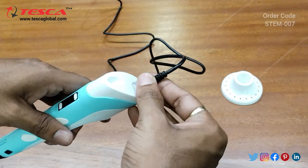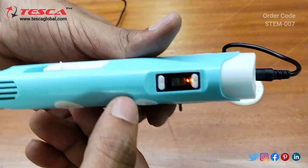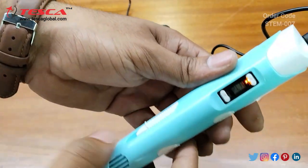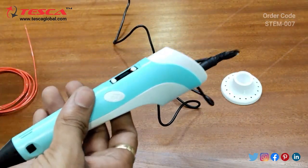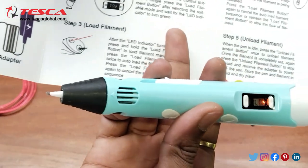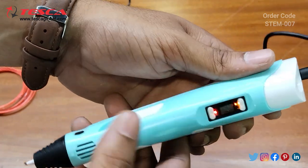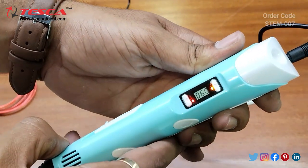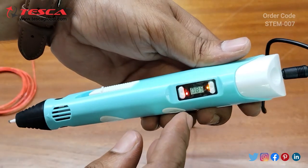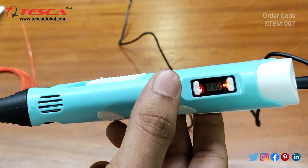Now we will draw some structures using the filament and 3D pen. We will connect the 3D pen with the adapter. You can see the indicator displaying PLA mode. You need to press the load filament button after selecting the suitable mode and wait for the LED indicator to turn green. The temperature is currently increasing — we have to wait until it reaches 199; it is now at 100, 103, 104.